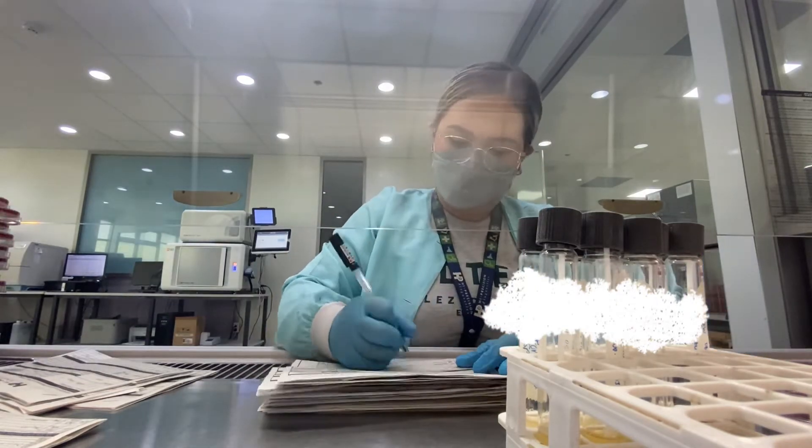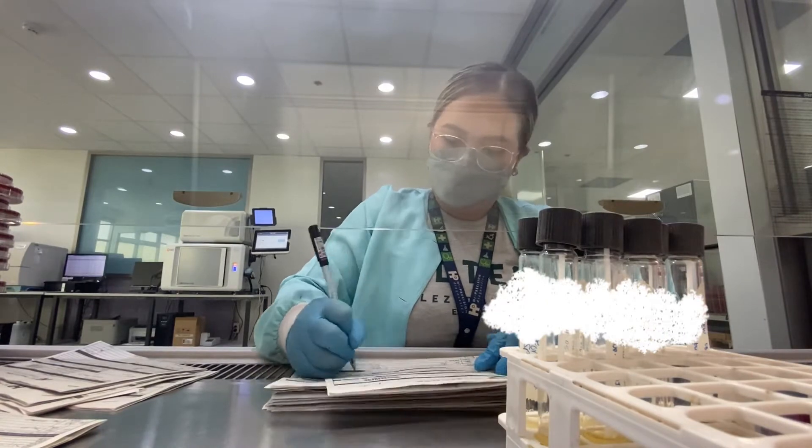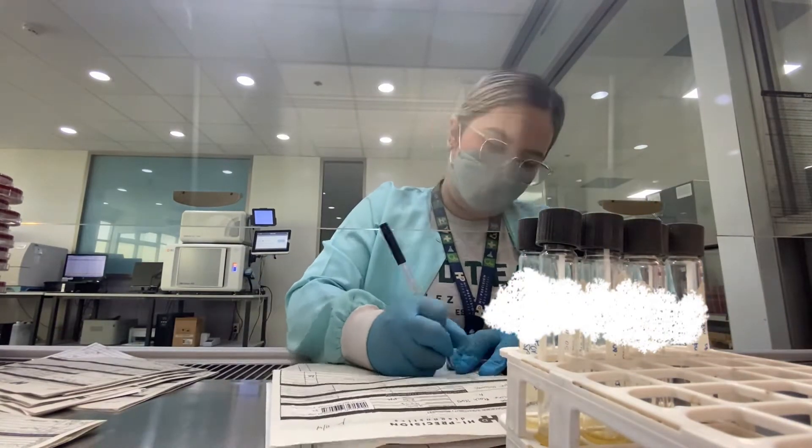Different agars are used for different organisms depending on their growth requirements. So for one patient sample, a minimum of two agars are used.